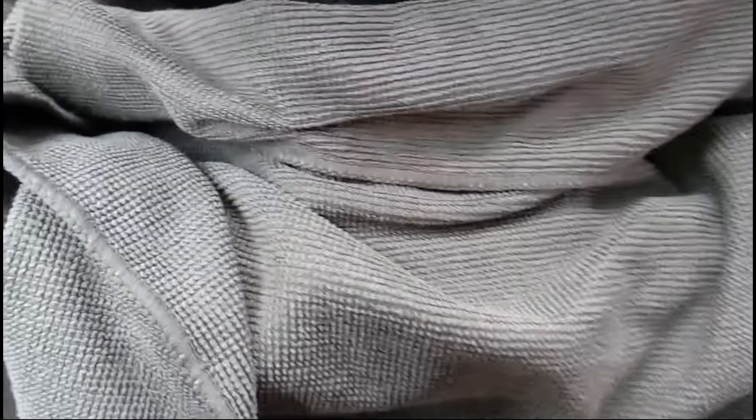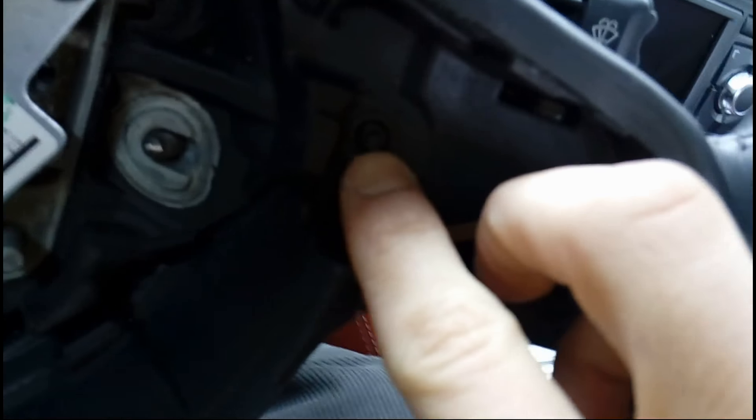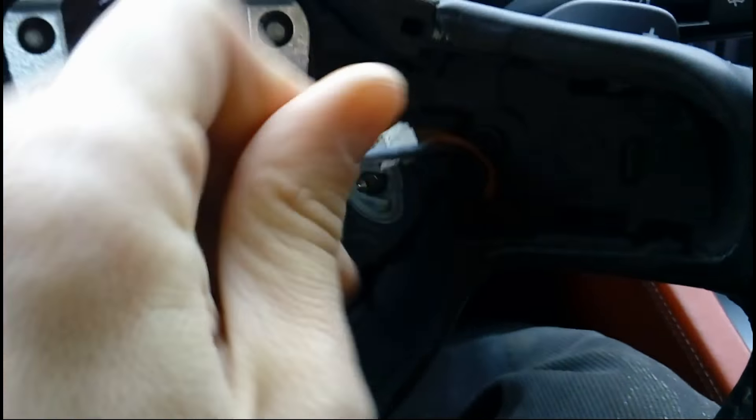I put a microfiber towel down on my steering wheel just not to scratch it. Now we want to remove that part — this is the screw we need to unscrew, Torx 15.